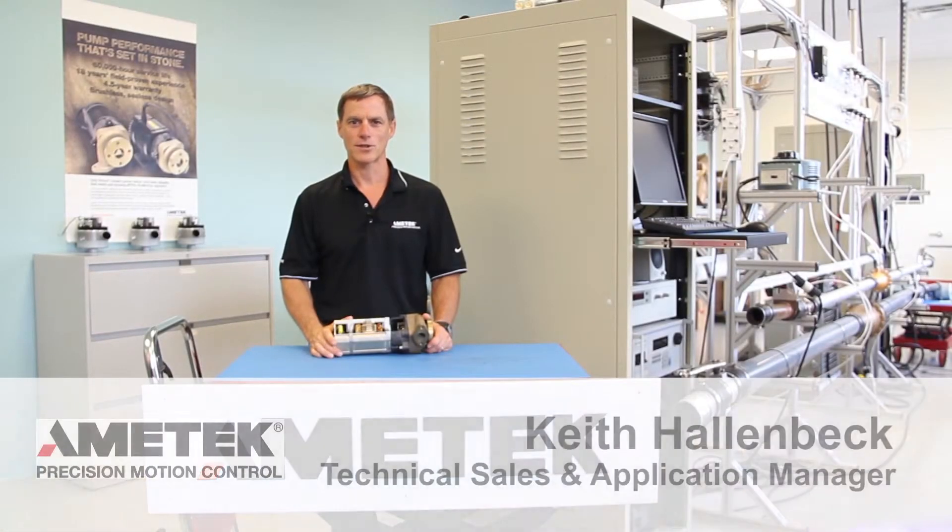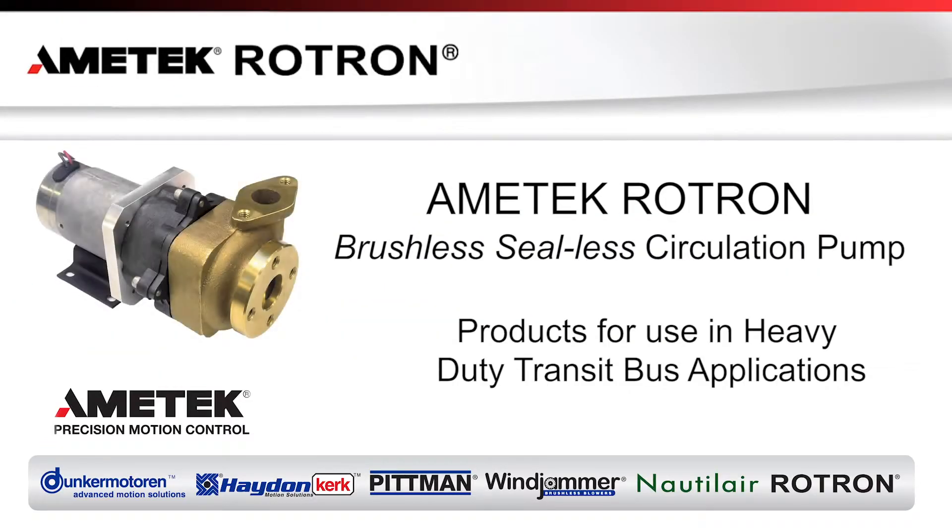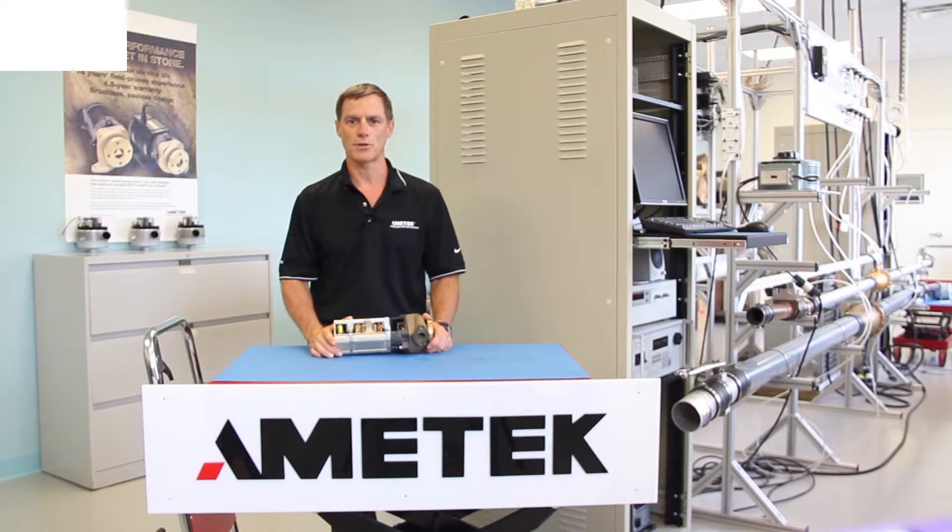My name is Keith Hallenbeck, Technical Sales and Applications Manager at Amatec Precision Motion Control Division. In this segment, we will discuss our brushless C-Less circulation pumps and their use in heavy-duty transit bus applications. There are two key principles that will be covered: